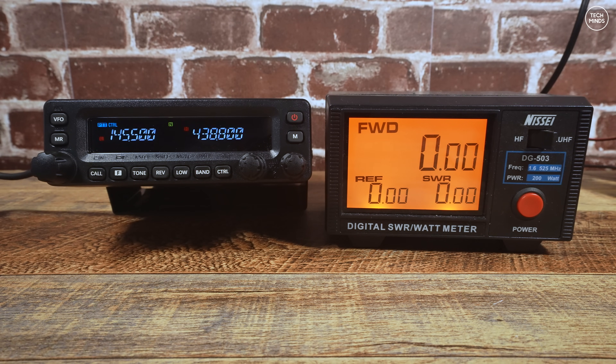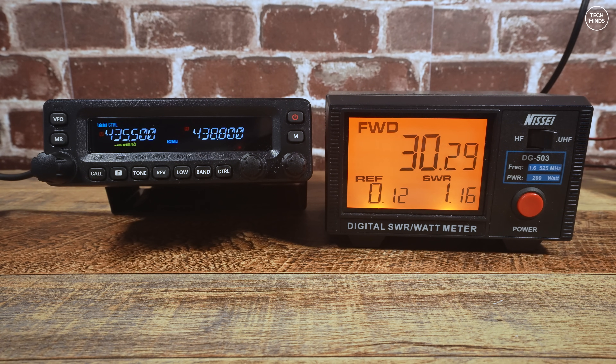With the radio connected to my power meter and a dummy load, let's test the three power levels on each band. On low power at 145 MHz, output is around 3.5 watts; medium power shows around 20 watts; and high power shows around 47 watts - very close to the rated 50 watts, allowing for meter tolerance and cable losses. On the 70cm band at 435 MHz, low power gives 6.5 watts, medium power gives 30 watts, and high power gives around 42.5 watts - actually slightly over the rated 40 watts.